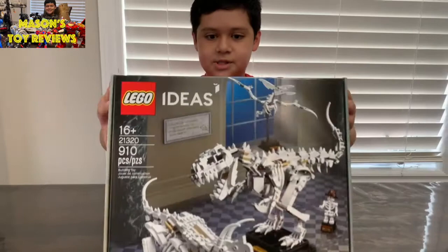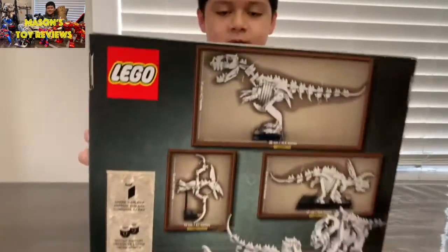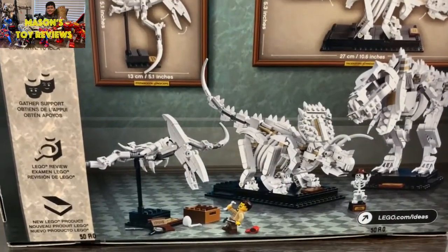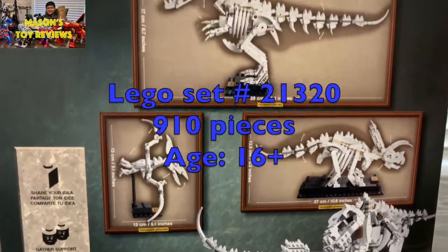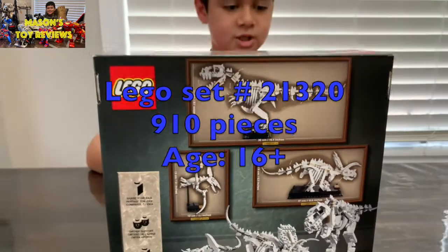So today we're going to be building the Lego Museum. Let's have a look around — it's got some dinosaur fossils. It's a 16+ set, the set number is 21320, and it comes with 910 pieces.